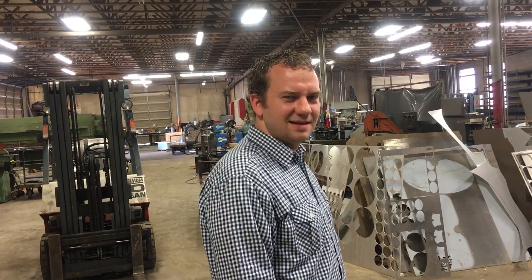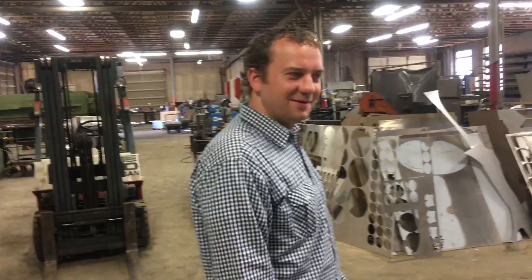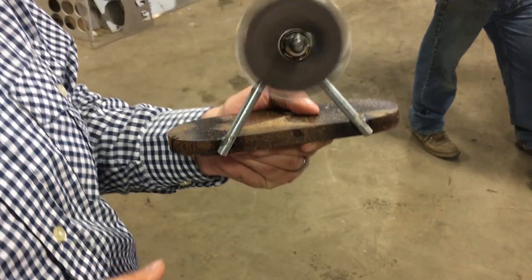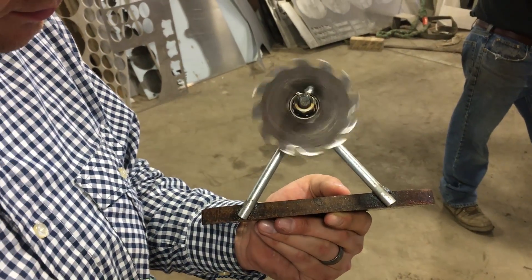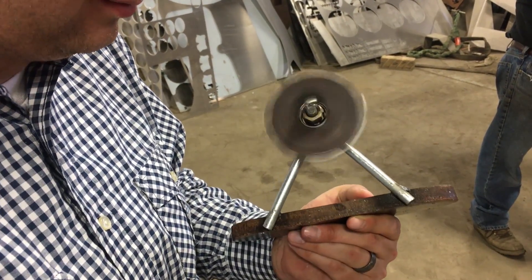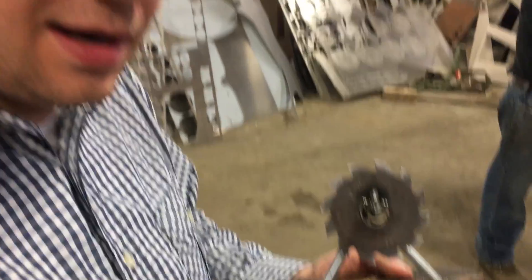I think we're gonna call this one while we're still alive and have all of our limbs. Myth busted? No, I think it was a success — I'm calling this one a success. So the myth was that you couldn't cut with a fidget spinner. Well, we are gonna start making these saw blades, these table saws, and we're gonna start selling them. If you need a table saw, we highly recommend this — look for it on eBay.